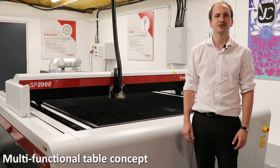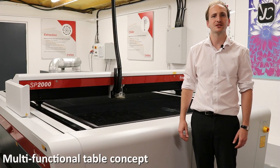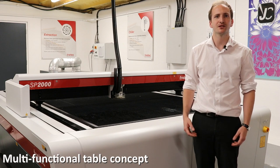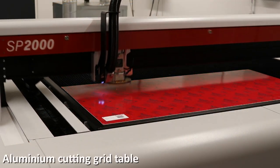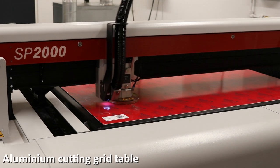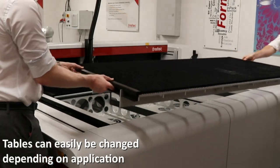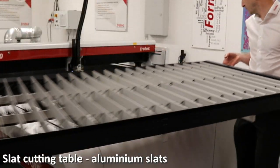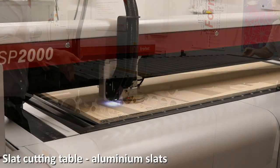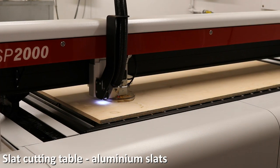Another productivity feature of the SP series are the interchangeable tables. These allow you to get the best processing results dependent on your application. The aluminium cutting grid is a robust cutting table ideal for parts that are smaller than 100mm. The slat cutting table is suitable for cutting heavy materials up to 25mm in thickness and parts wider than 100mm.